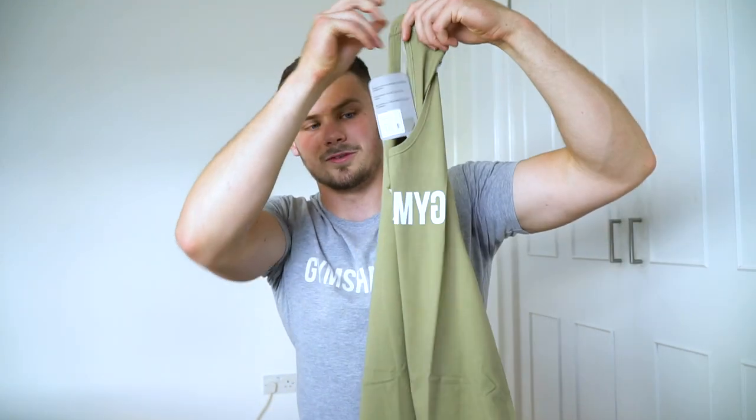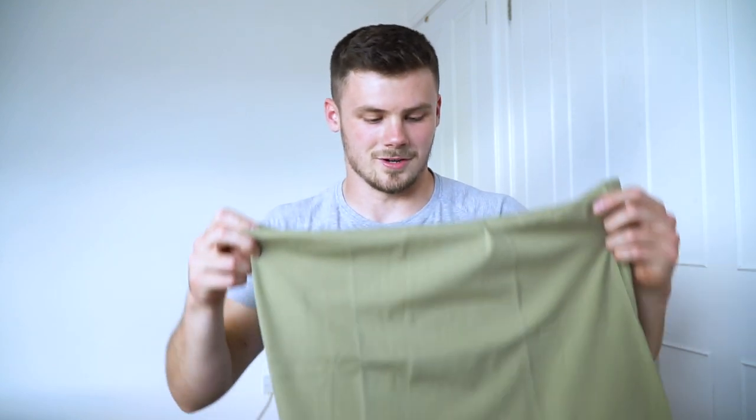Fourth item is a new stringer called the reverse stringer in the light khaki color. This is the one where the Gymshark logo is written back to front, so when you're taking selfies in the mirror the actual logo stays the right way around. I've liked this one for a long while — just a normal stringer but with that backwards Gymshark logo. A little bit of color to the Instagram feed.